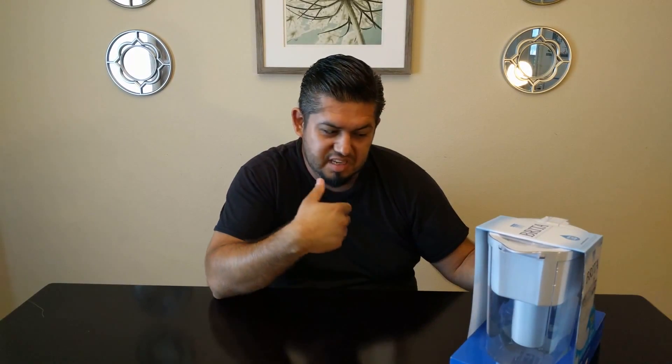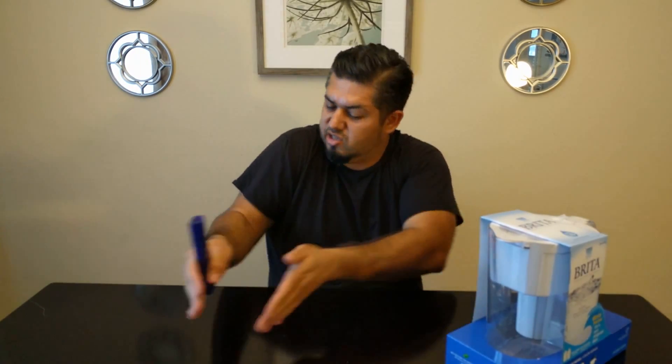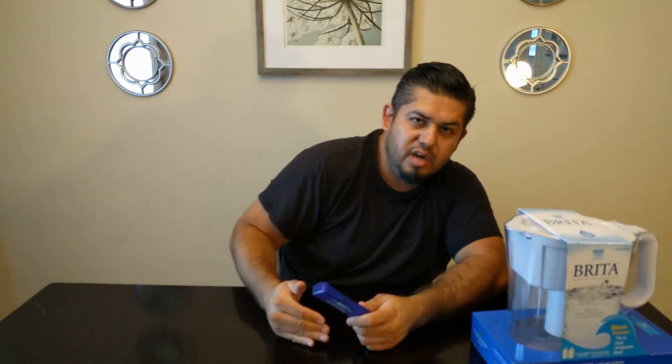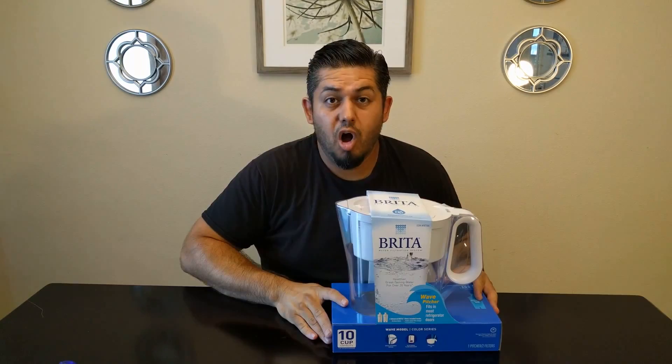Before we test this filter, I want to get a few things out of the way. The word 'filter' means to remove. According to this product, it removes copper, mercury, and cadmium. The only problem is I don't have tools to specifically test that, but I do have a TDS meter. TDS means total dissolved solids — if we do a comparison of tap water versus filtered water, we should see a lower number. If we don't, it is not filtering or removing anything from the water.